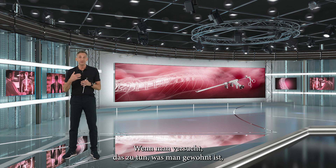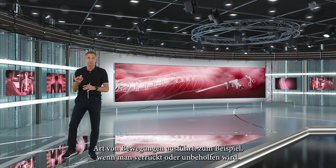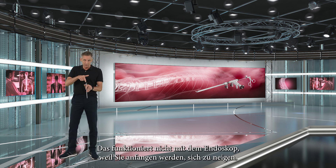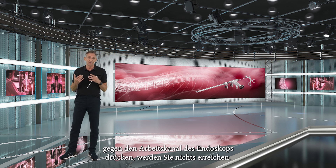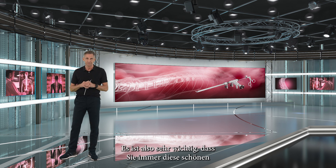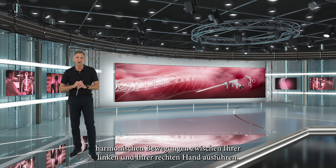When you try to do what you have been used to when working with the microscope — going with your instruments and doing those kinds of movements, for example going cranially or caudally — this will not work with the endoscope, because you will start to angle your instruments against the working channel of the endoscope and you will not get anywhere. You may even only cause damage to the instruments. So it's very important that you always have these nice harmonious movements between your left hand and your right hand.